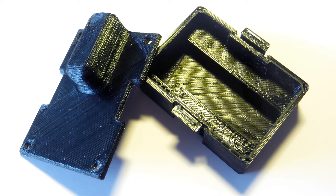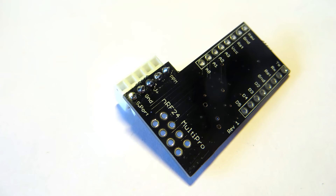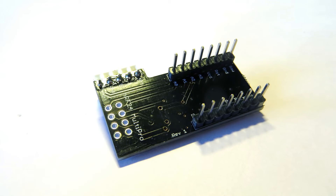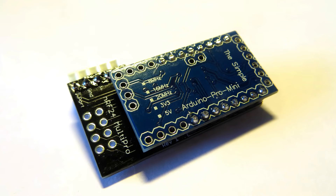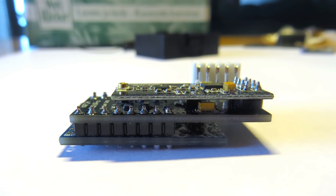I started the build by soldering the connector to the interface board — pretty easy. Next, I installed the pin headers that hook up the Arduino board to the interface board. Just make sure the pins go right where they should. Finally, I soldered on the RF unit. The hardest part is now over, and it wasn't exactly hard — just a few solder joints. Make sure all the pins align correctly and that you don't solder any shorts between them.